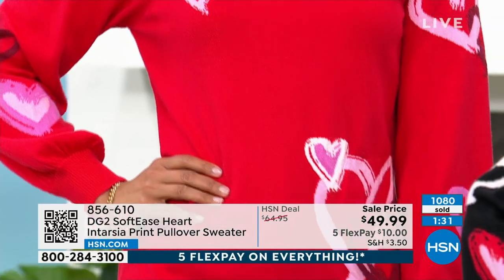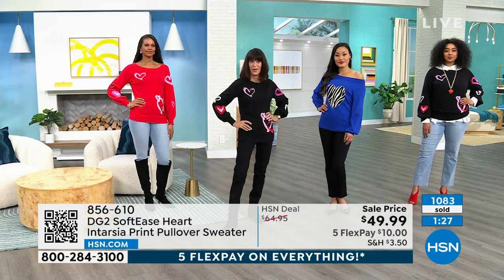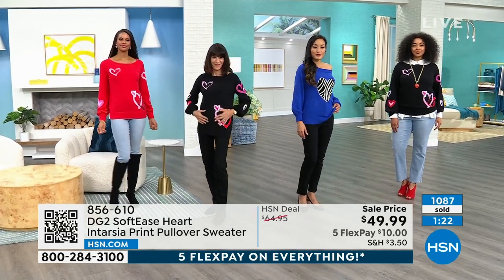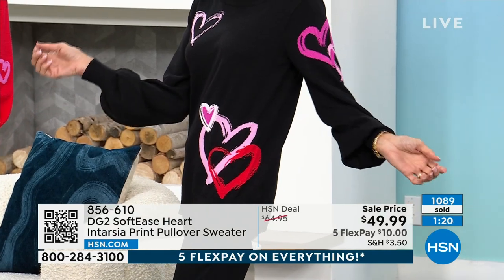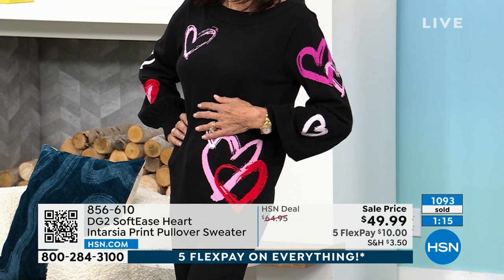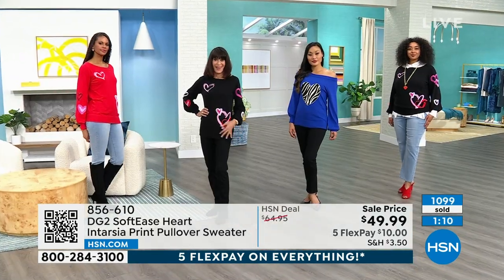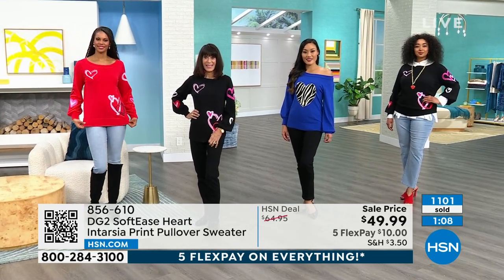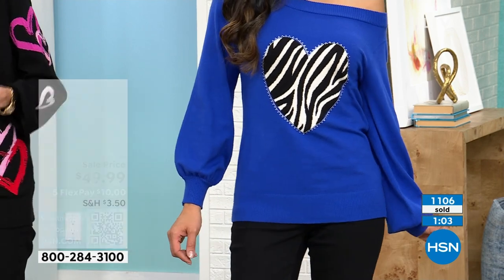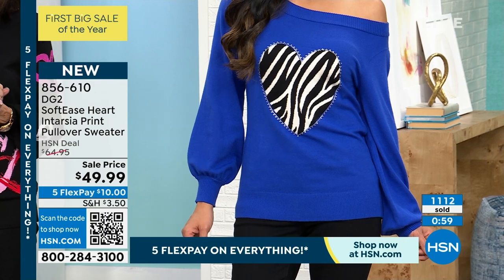There is not a better sweater fabric we have designed for HSN than softies. It's a blended knit — feels silky and bouncy, cool to the touch, never going to overheat you, not itchy, doesn't pill, absolutely a dream. If you read the reviews on softies, everyone is going nuts for it. A really great combination of softies and these beautiful hearts. It has a light feel to it — incredibly comfortable.